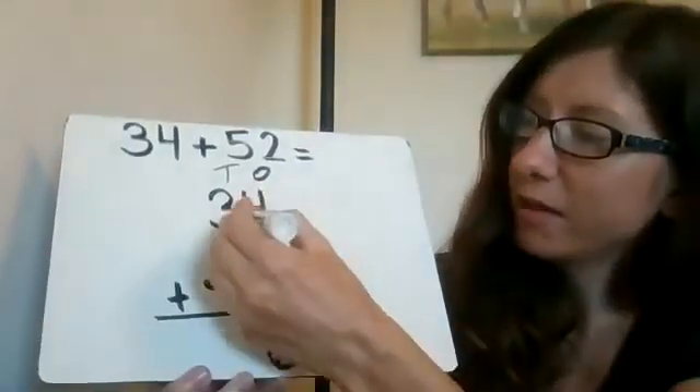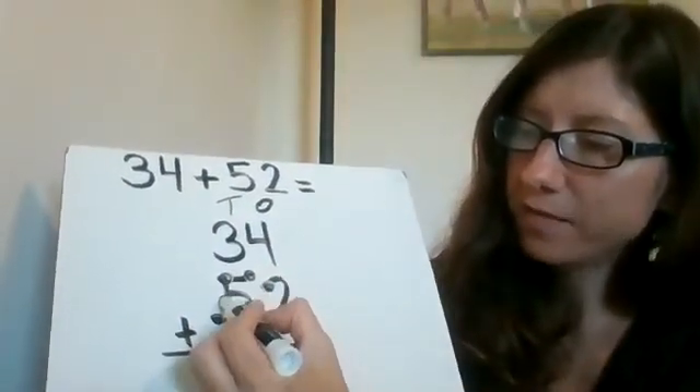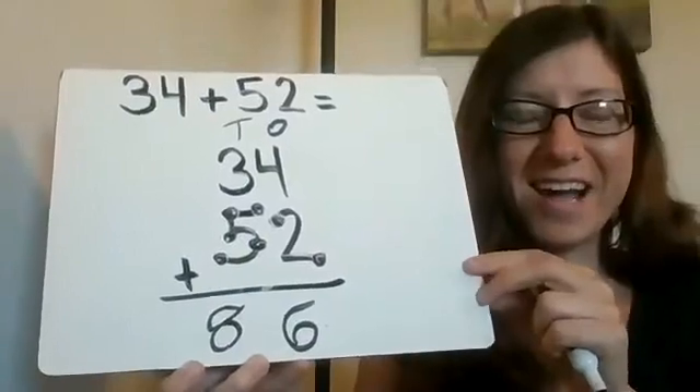And then here I start with three and keep counting: four, five, six, seven, eight. Eight. So the answer — sorry, it's kind of messy — but it is 86.